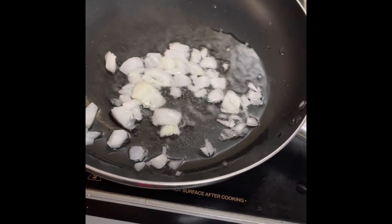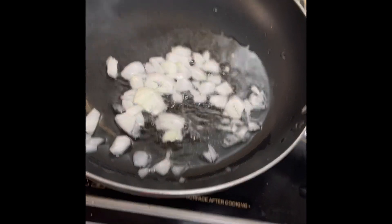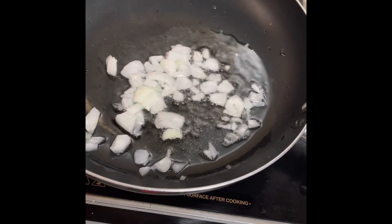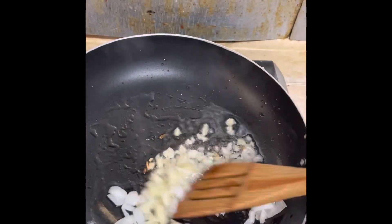First part of our Pomodoro sauce. Pomodoro sauce starts with onions. I'm going to cook this for maybe two minutes, then put the garlic in.